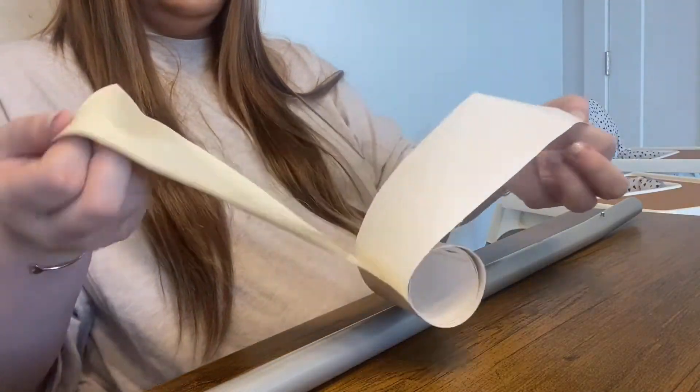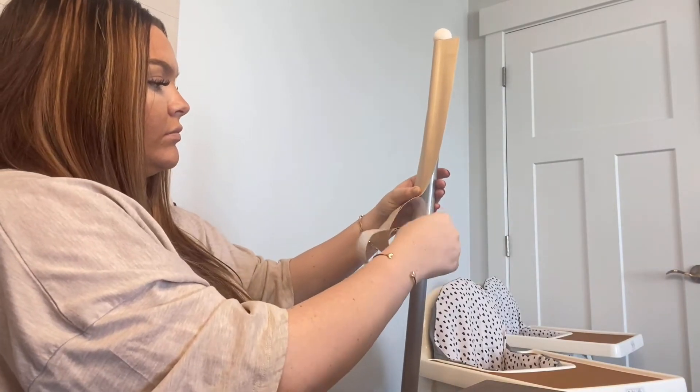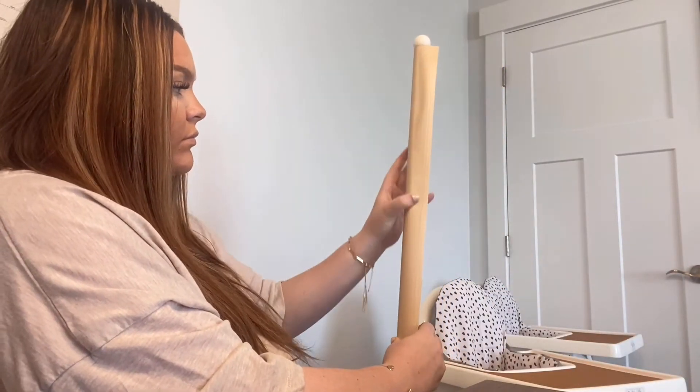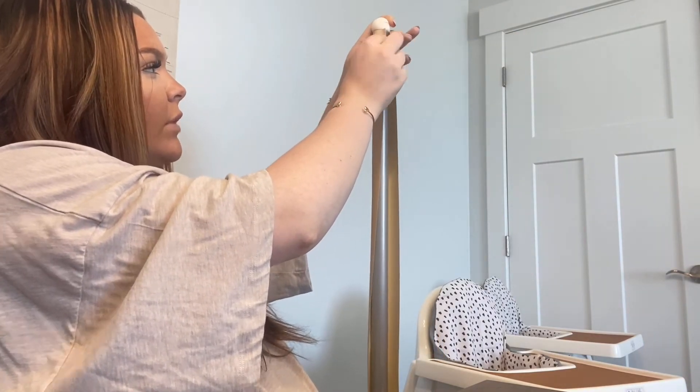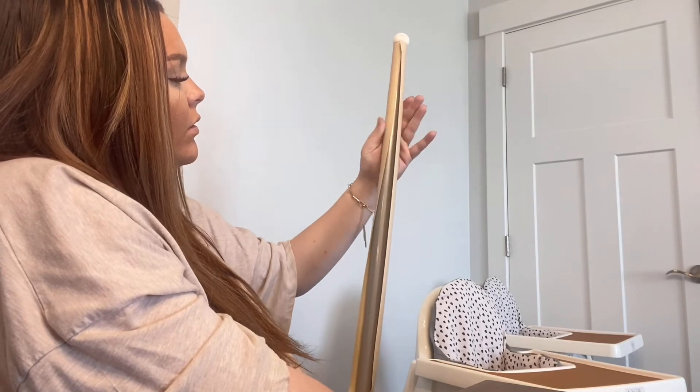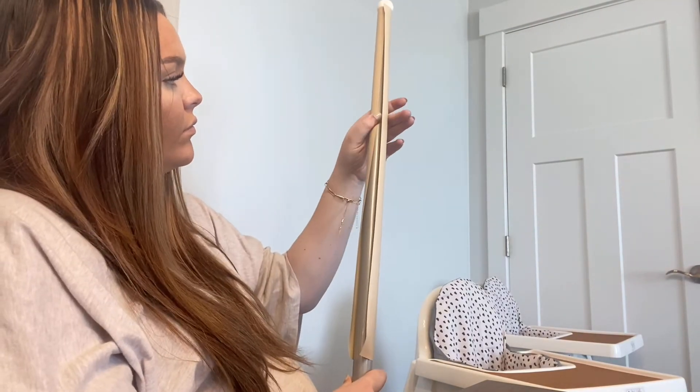Last but not least, we are going to do the legs. You're supposed to clean the legs before you put on these wraps, which I already did, so I'll go straight into putting them on. And there you go — there is one leg done. This whole section will be covered and it looks like wood; it's so cute when it's on.